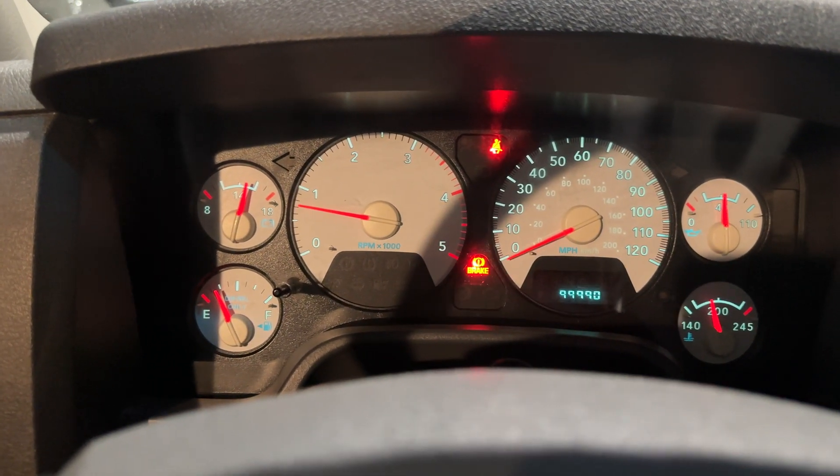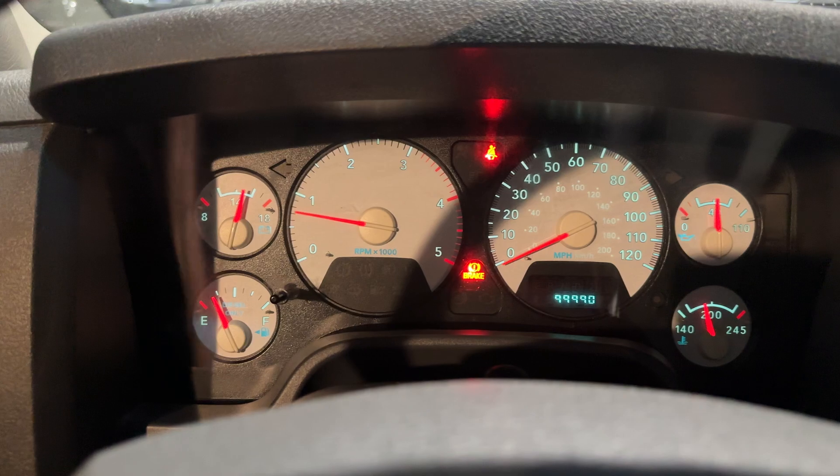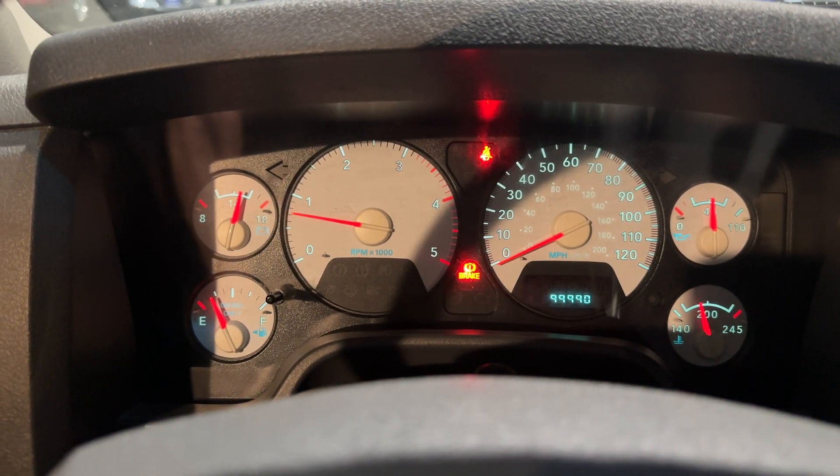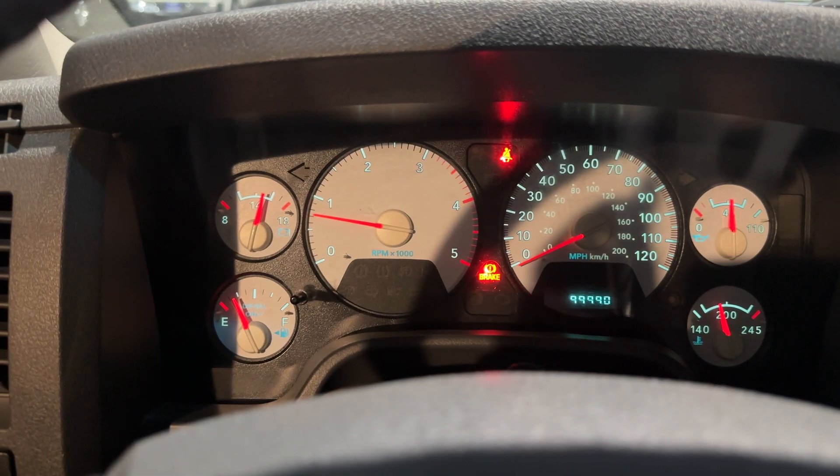Right now, what we're going to do — now that it has reached temperature correctly — we're going to open the hood as well as flip the oil cap and go from there. Bear with me.